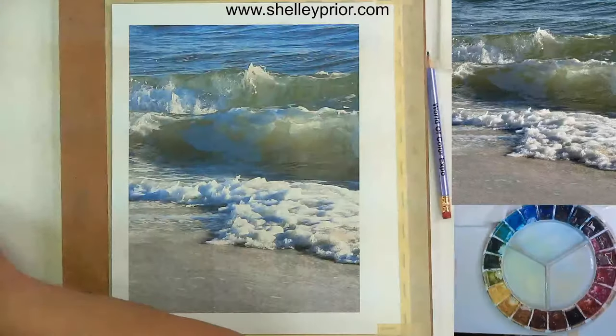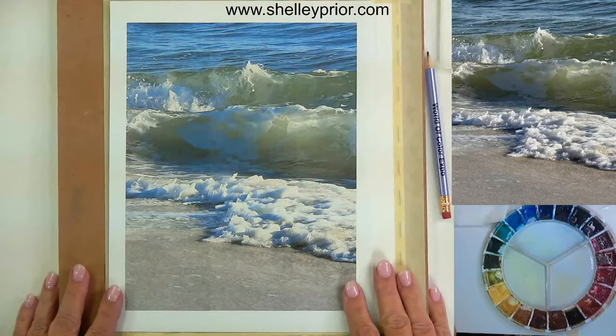Good morning everyone, I'm back finally from my holidays away. I did watch a lot of waves while I was there, and this is also something I've had a number of requests for, so I thought today we will paint waves. Let me get into my other camera and take a look at our reference picture.